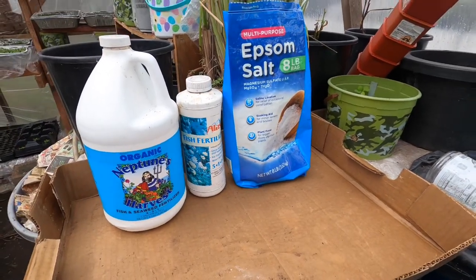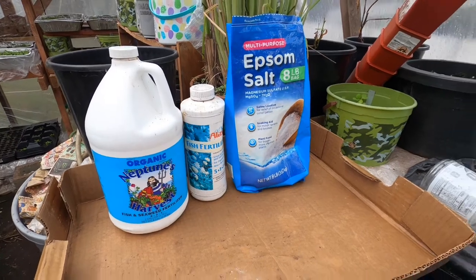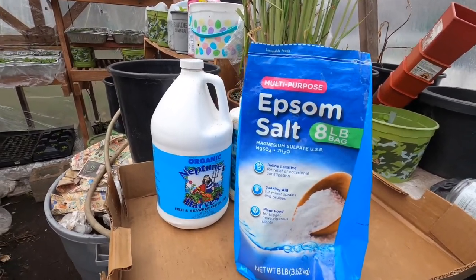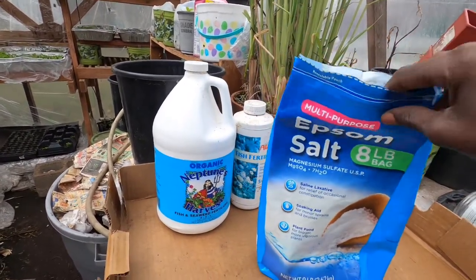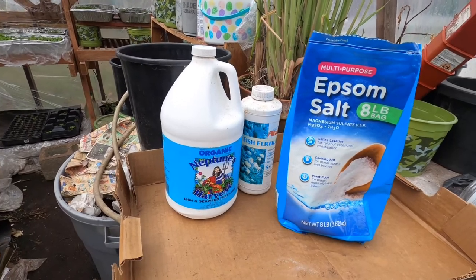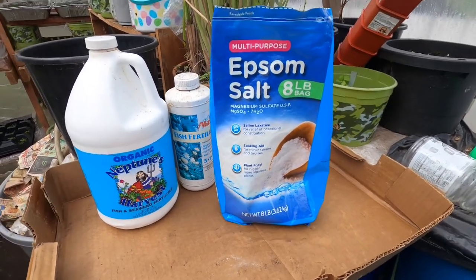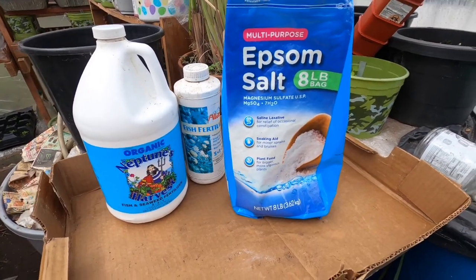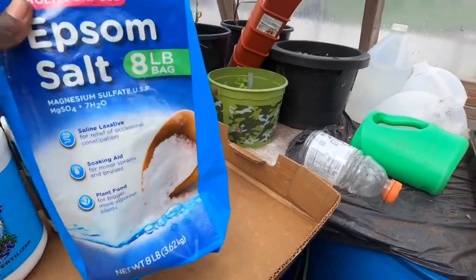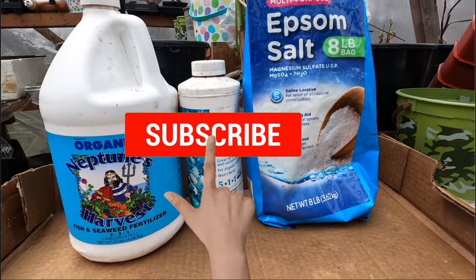These are some of the top fertilizers I use for seed starting — I'll go through each one. The first is Epsom salt. It's very easy to use and provides a lot of nutrients for seedlings to grow. You use one tablespoon of Epsom salt per gallon of water, mix it up, and use it to water your seedlings. You can do it once every couple of weeks, once a month, or every two weeks — it's up to you. It's especially beneficial for growing peppers — Epsom salt, or magnesium sulfate.